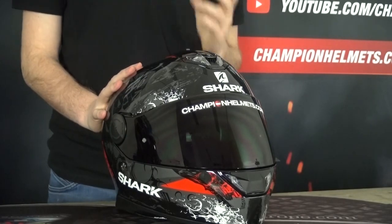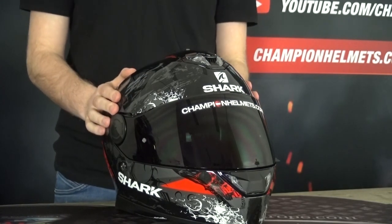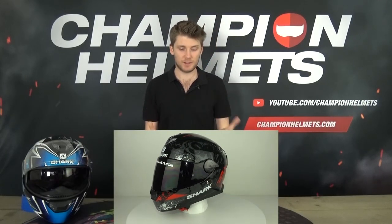So first of all, the shell. The material is nothing too shocking — it's polycarbonate, which is what we'd expect for an entry-level helmet like this. It's not the best material; fiberglass and carbon fiber are definitely stronger and lighter. But polycarbonate is still good — it's got great shock resistance and is well suited to an entry-level helmet.